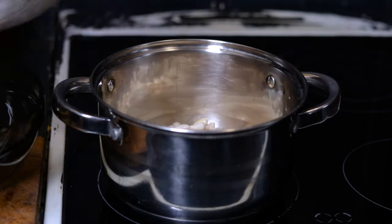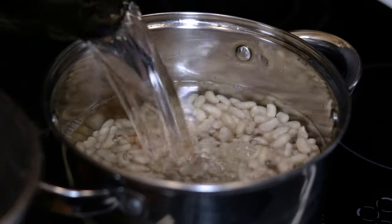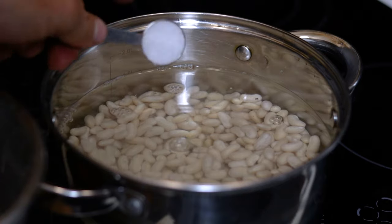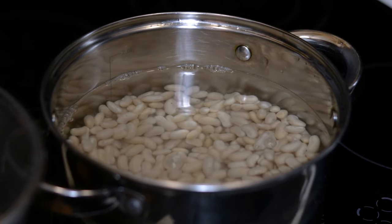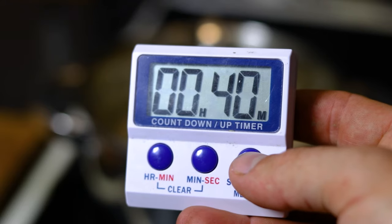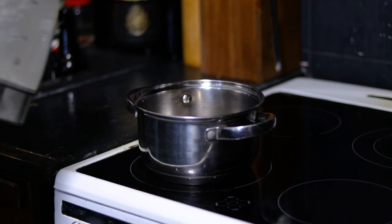When the beans have soaked, drain them of that water, place them into the pot and top it up with fresh water. Then add a teaspoon of salt and cook them at medium heat for 40 minutes or until thoroughly cooked. To avoid stomach issues associated with bean dishes of any kind — aka the melodic farts — you can change the water in this stage three times.